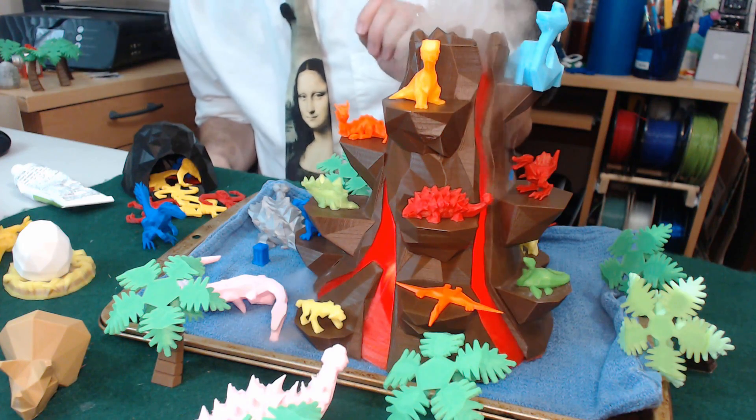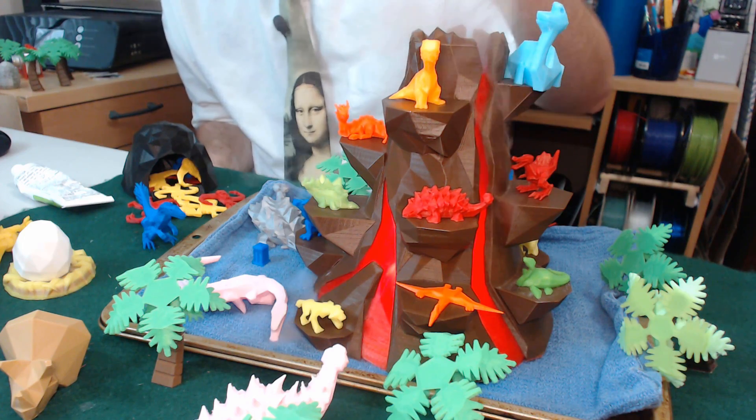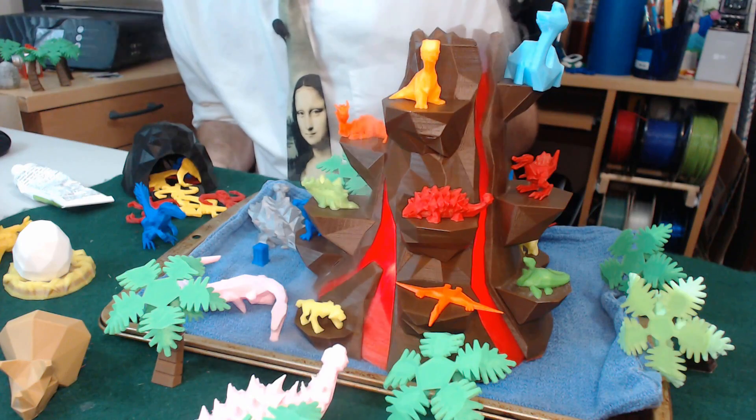But that met with a couple of problems. First of all, the top of the volcano was too small to put the mister inside of it, so I couldn't just close off the bottom of the volcano and print one like that. Also, it had a huge cable that I needed to address, so I decided I was going to drill a hole in the side of a volcano that I made.